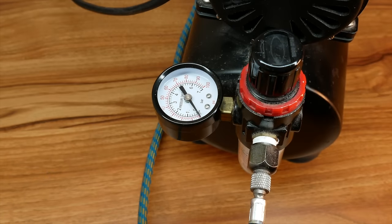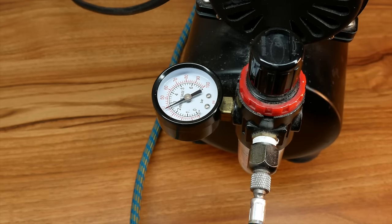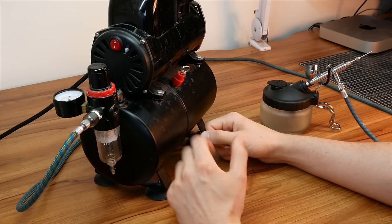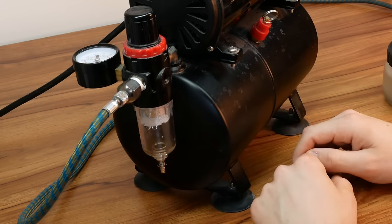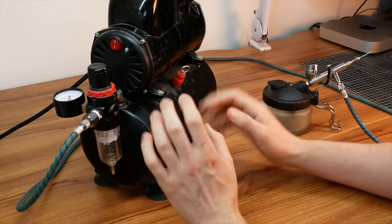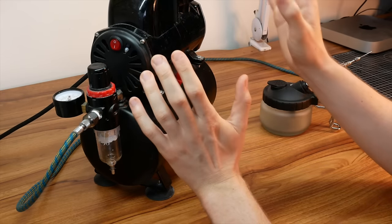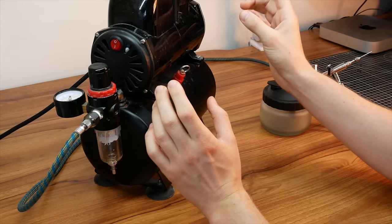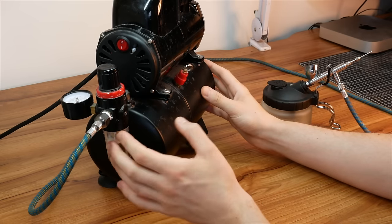So when buying an airbrush compressor I recommend getting one with a tank. This is the regulator — it allows you to set the PSI with the valve. I tend to use between 15 to 35 PSI and later in the video I'll show you where to use certain pressures. This part of the regulator is the water trap — a side effect of using the compressor is that water vapor generates, and this catches it so you can clean it out regularly by pressing down and holding a cup underneath. This is an AS series compressor — just type in AS airbrush compressor and choose something with a single piston, air tank, and regulator.